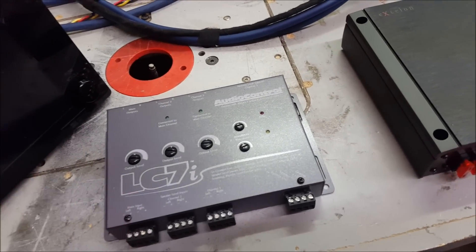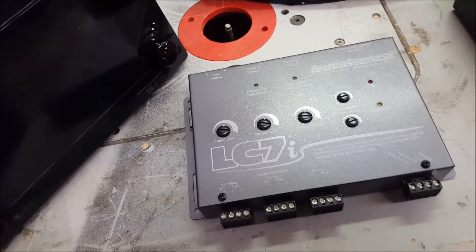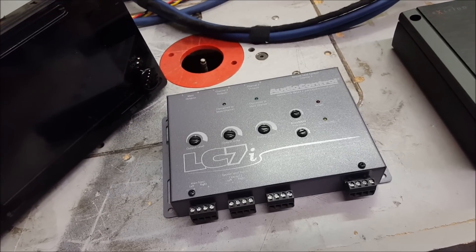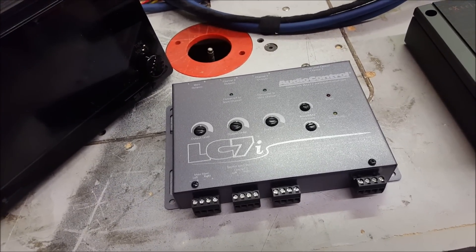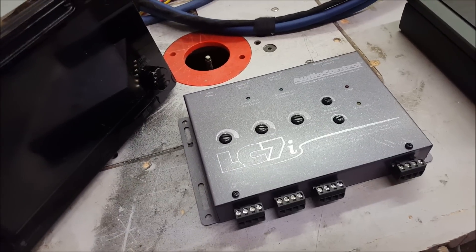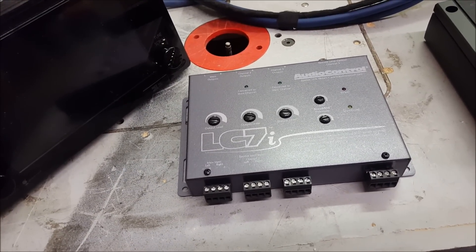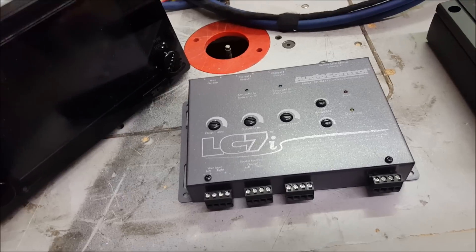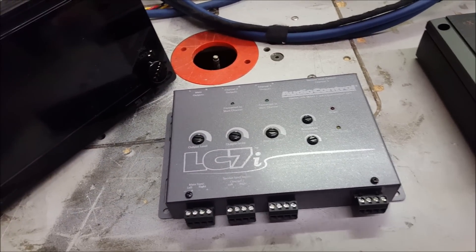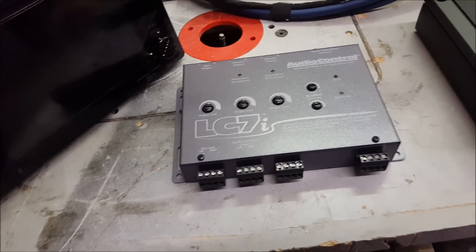We can put a lot of wattage through the LC7i and it has what's called AccuBASS, which compensates for bass roll-off. On newer cars, when you turn up the volume to about half it sounds really bassy for a stock system, but keep turning up the volume and the bass goes away. Manufacturers do that on purpose — the speakers can't handle a lot of bass so they do bass roll-off as you increase volume to save the speakers. What AccuBASS does is, as volume goes up and bass roll-off occurs on the speakers, the subs will continue to put up bass, which is what we want.